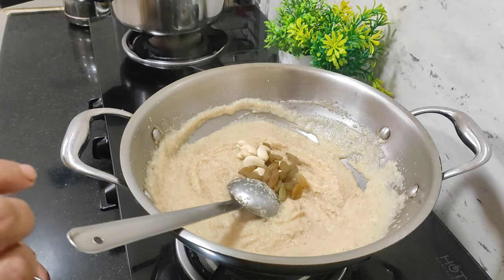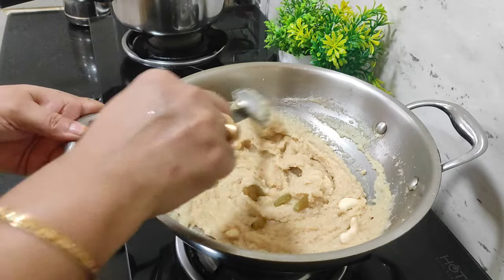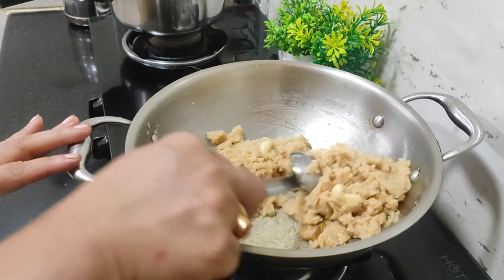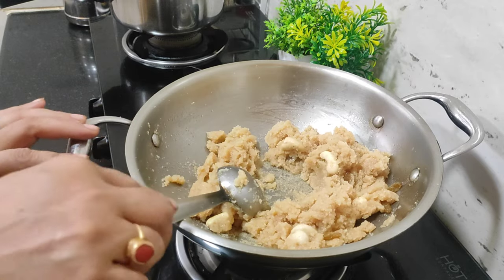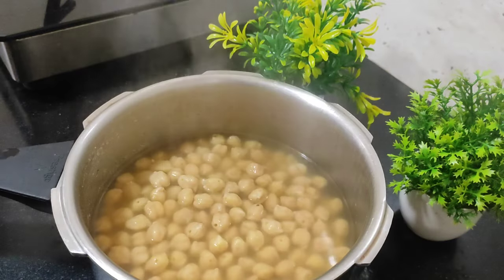This recipe is ready. The recipe is ready. Let's boil the recipe.